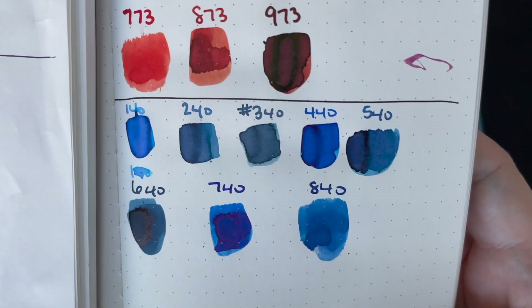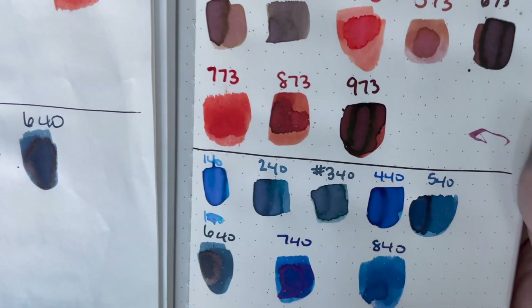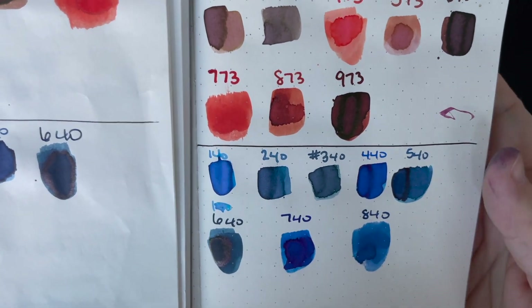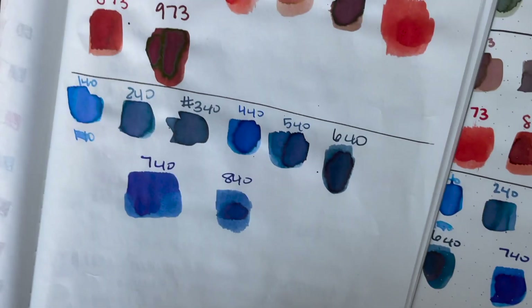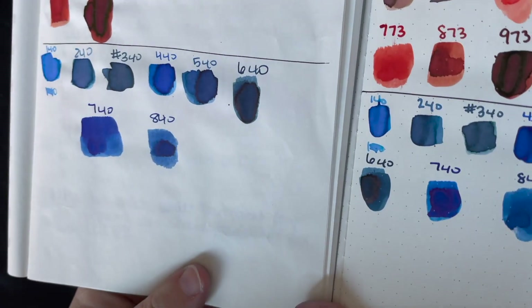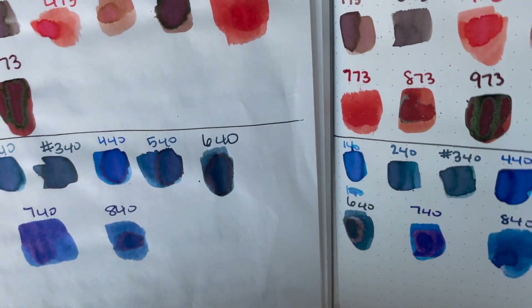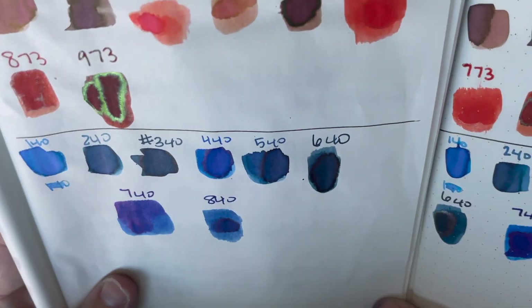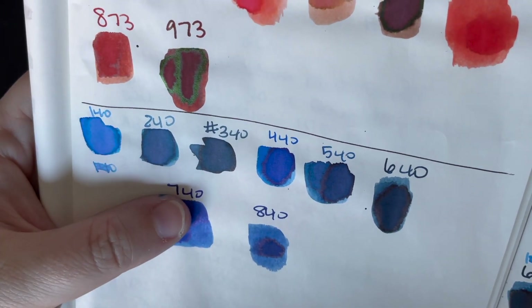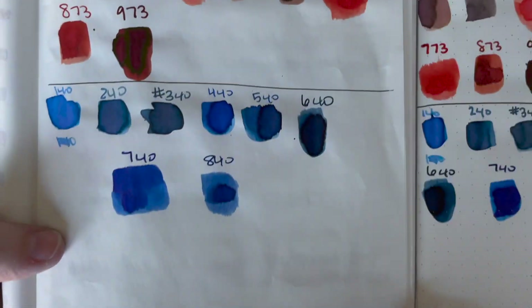We have our Cosmo Air Light paper. These two look really similar in the little swatches, but the writing is different — 340 is a little darker than 240. And then 640. Here it is on the Tomoe River paper. 640 is the one that I doubled up a little bit because the brush was kind of dry, so it's a little oversaturated. You can see the little purple bits, the pink undertones a little better here. There's some of that purple in there too.